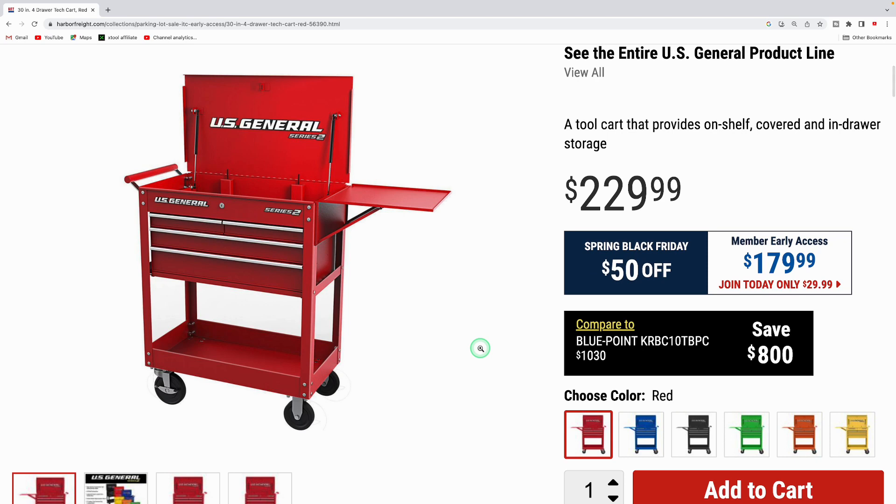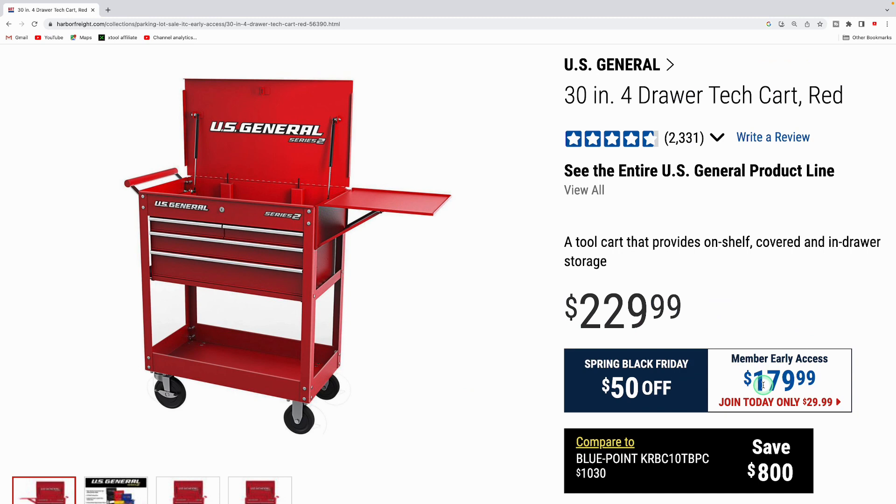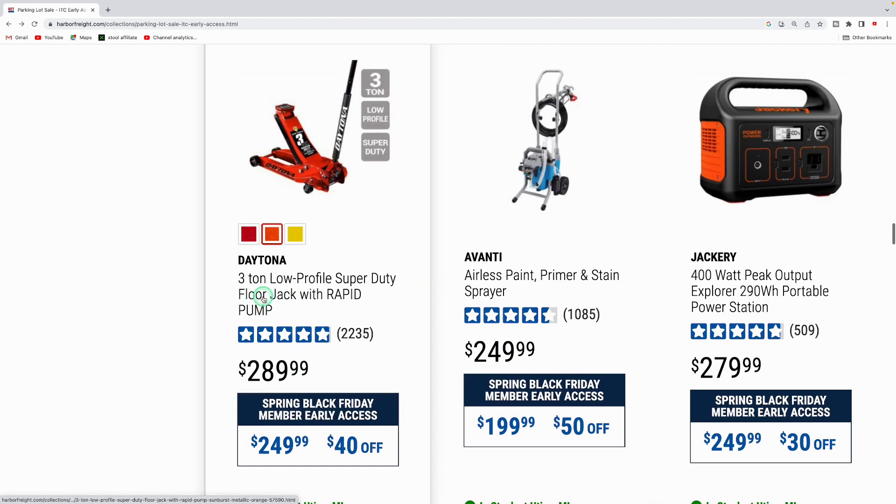The US General Series 2 30-inch four-drawer cart is $179.99 during the sale. The Cover Pro 10-foot by 17-foot portable car canopy is down to $199.99 — great if you don't have a garage. They also have the Daytona three-ton low-profile super duty floor jack with rapid pump, available in red, orange, and yellow for $249.99.